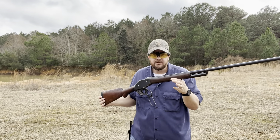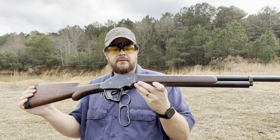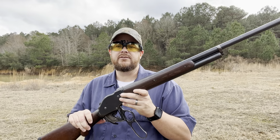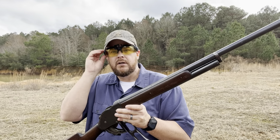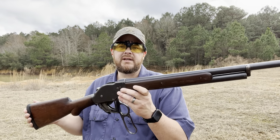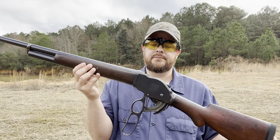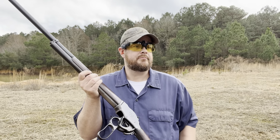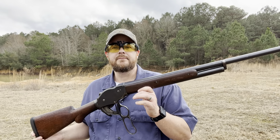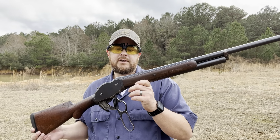Those shot good, cycled good — a good low-power load. I believe these Winchesters can handle up to approximately 10,000 PSI, so these are well under that. It was a pleasure to shoot — still 10-gauge, but not bad at all. I'm going to load up a few more and see how they do.